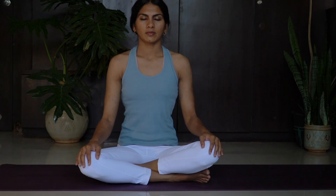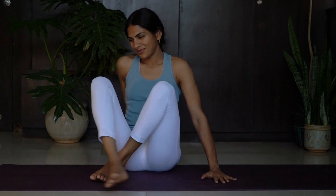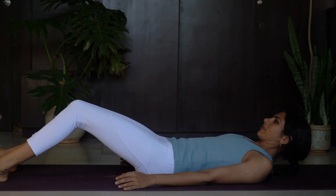Try to normalize your breath, return to regular breathing without sound. And lie down in Shavasana for complete rest.